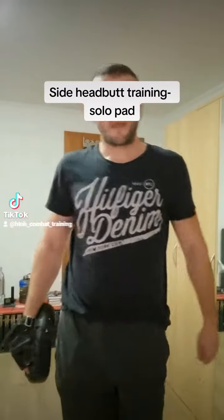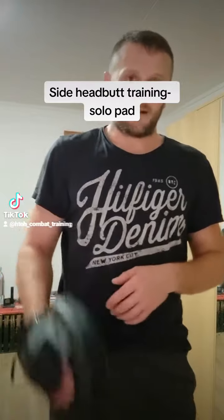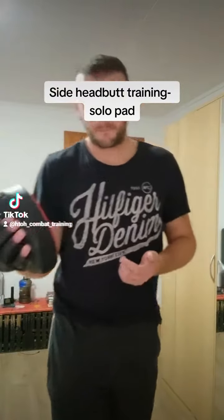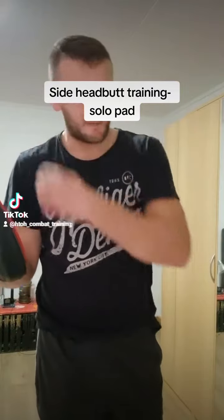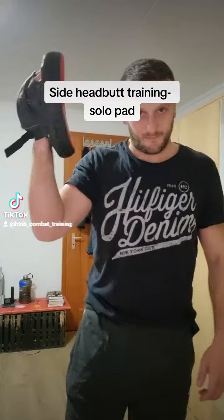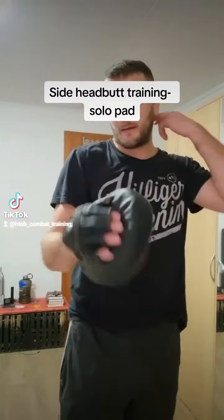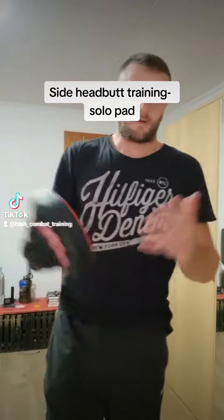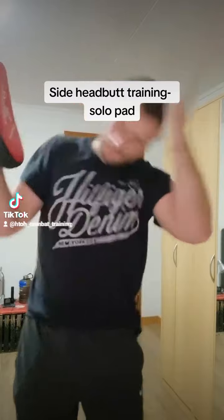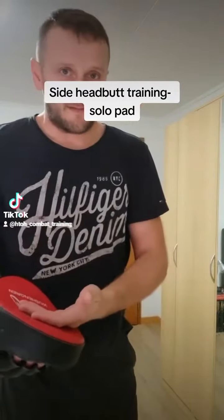Hi guys, in this video I show you how you can train with a solopad the headbutt from the side — the side headbutt, not the normal one. I show you again only one side; normally you can take both pads and train on both sides, but I show only from one side in this video.